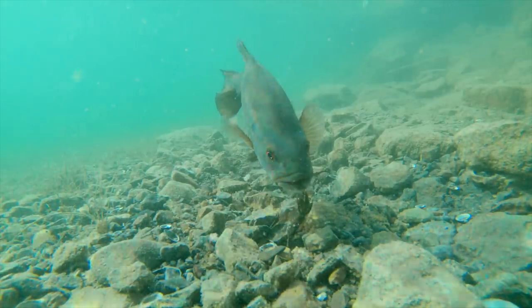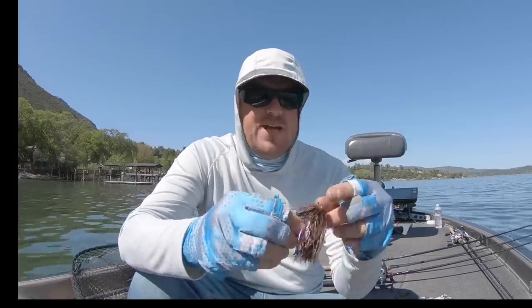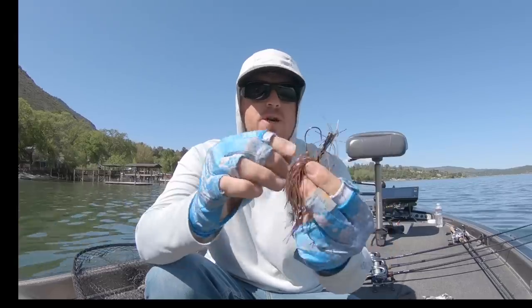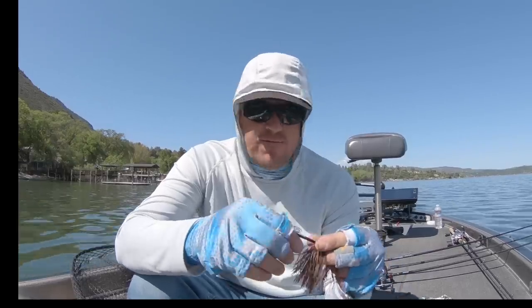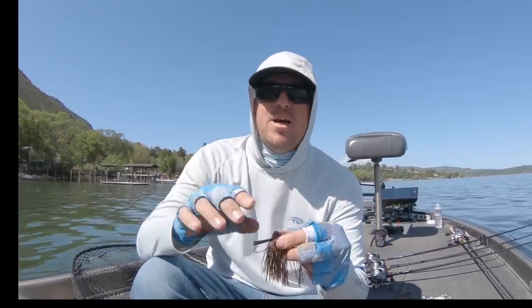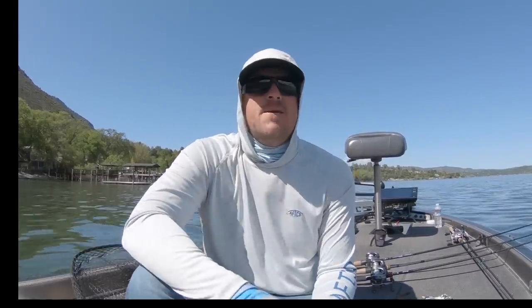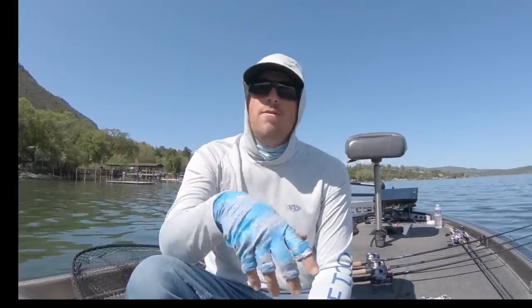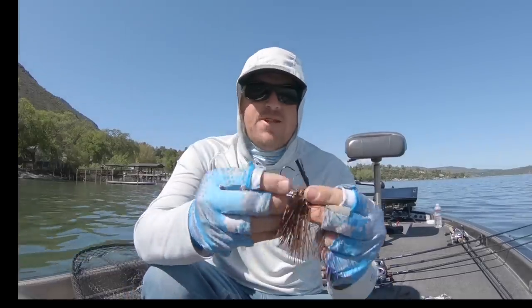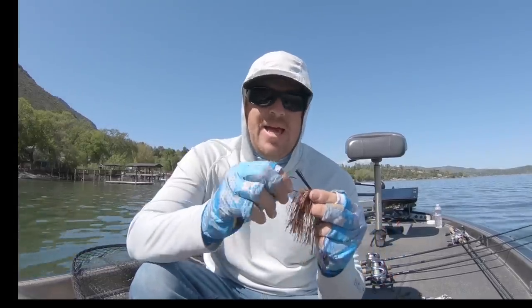Two other styles I really like: first is a true finesse football — a regular football jig with a full body skirt but a little tiny finesse hook. We use that anytime fish get line-shy. We use it in spring, fall, and winter. Going into the spawn, you typically get really clear water on a lot of lakes — that's when this will really shine. You've been throwing a jig on seventeen or twenty pound line and all of a sudden the water goes clear. Fish are line-shy and they'll still eat a jig, but you can't get bit. You go to that finesse football, drop down to a twelve pound fluoro leader, and you're dialed in.